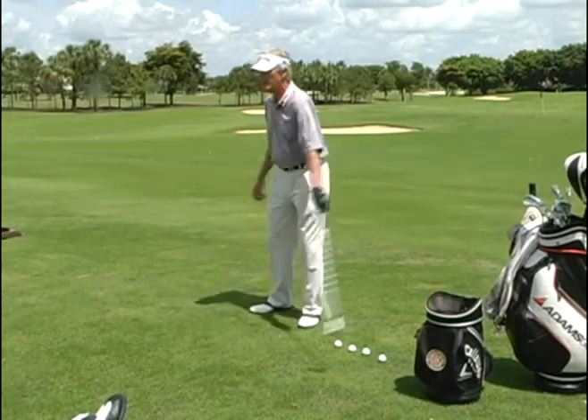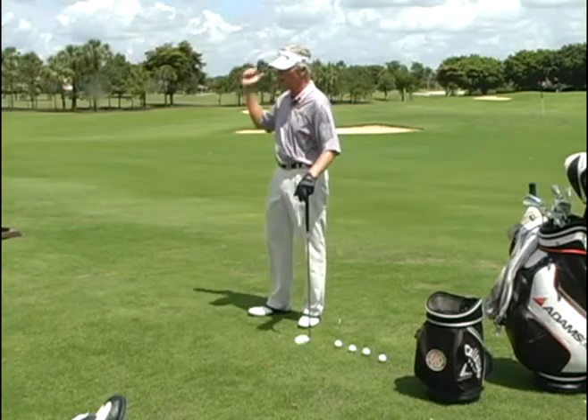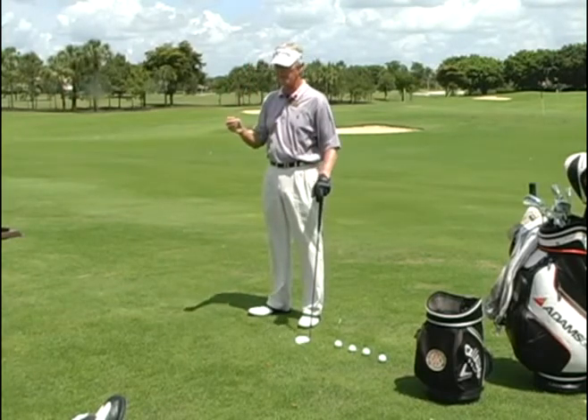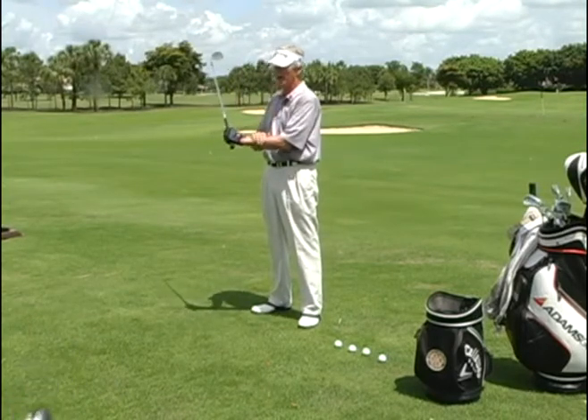But watch what happens the minute I stop my arm flow. My hand and wrist, being a hinge, keeps going. It follows momentum. Going back, the club has momentum, my hand and wrist keeps going, even when I stop my arm.